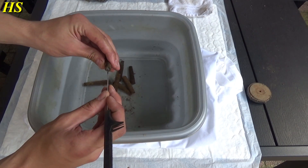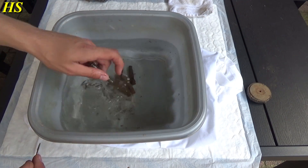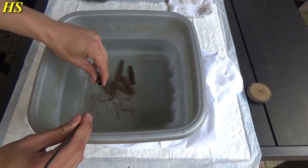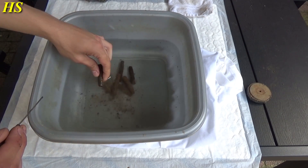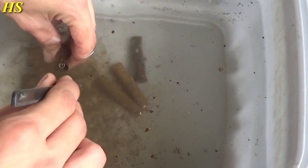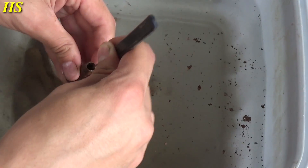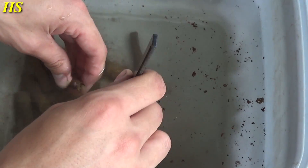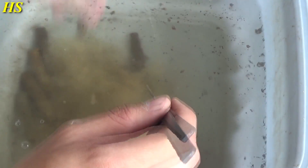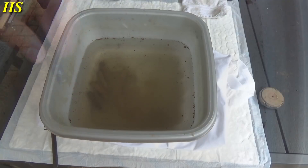First, I'm going to take out the dirt using something — it doesn't matter what, as long as it fits — make a hole right there and just get all the dirt out like that. Shake it a little; that works very nice and easy. Do that with every single shell casing. There's a lot of dirt in this one — just keep doing this and it will come out together with the water.